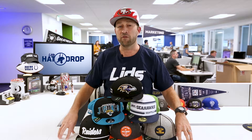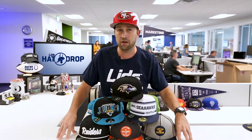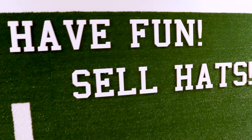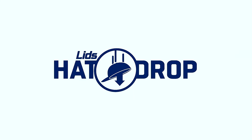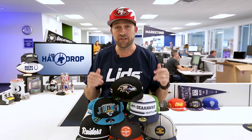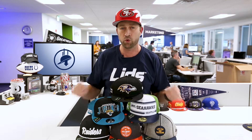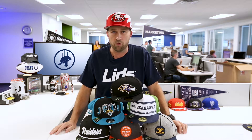Hey everybody, it's Thompson. I'm back again for a very exciting and special edition of Lids Hat Drop. We've gotten a lot of questions since these hit stores about what it all means. This is the NFL official sideline cap from New Era. I'm going to try to walk you through it right now.